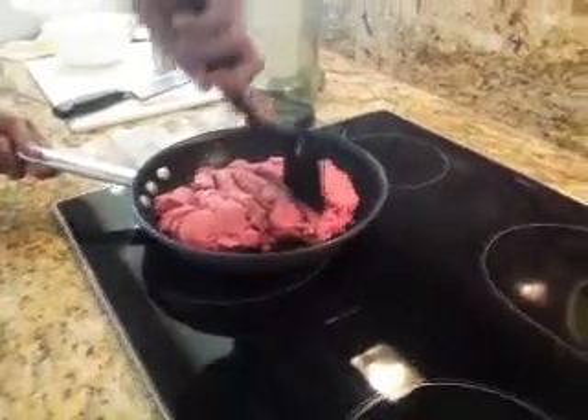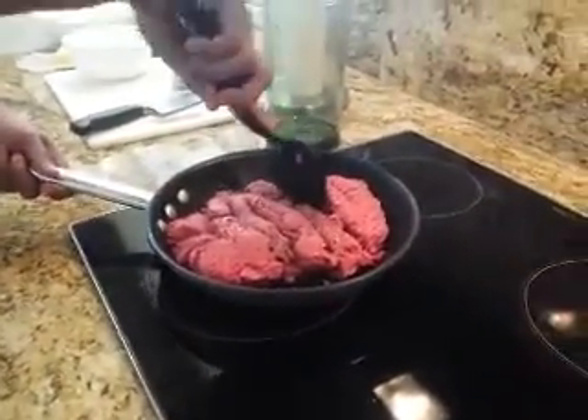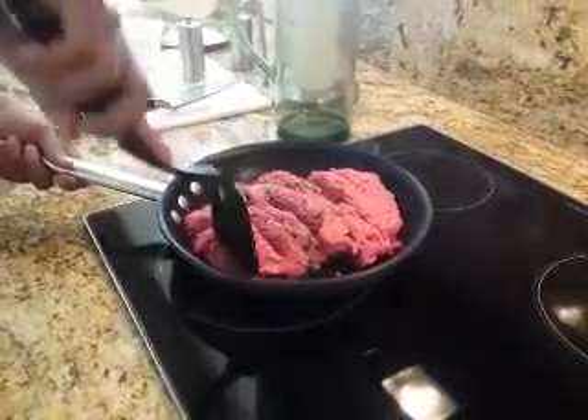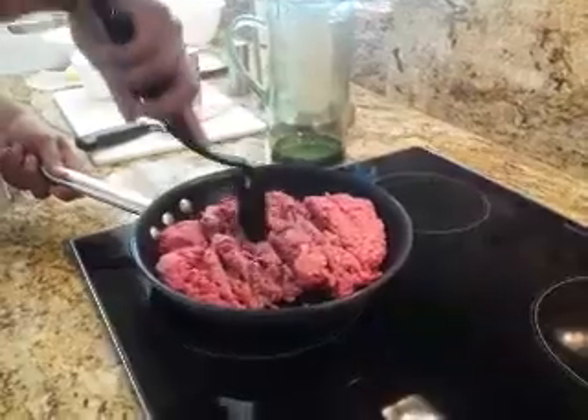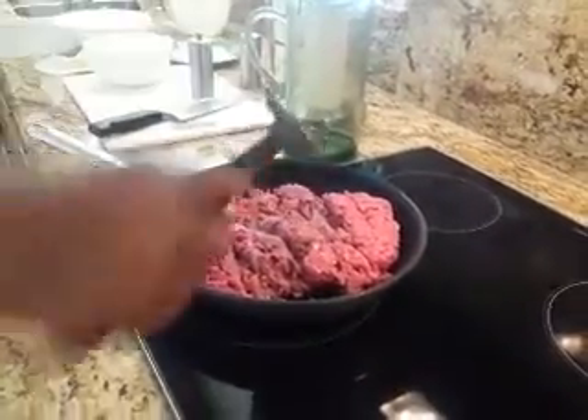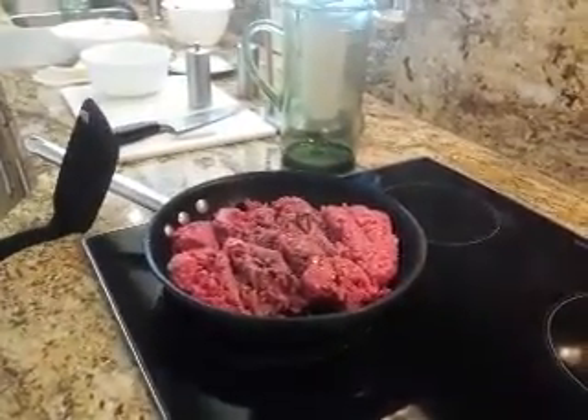About how much meat did you choose for this? That's all? How much meat do you select? Is it like a pound? Is that what you've got there? I'd say a pound and a half. Pound and a half.